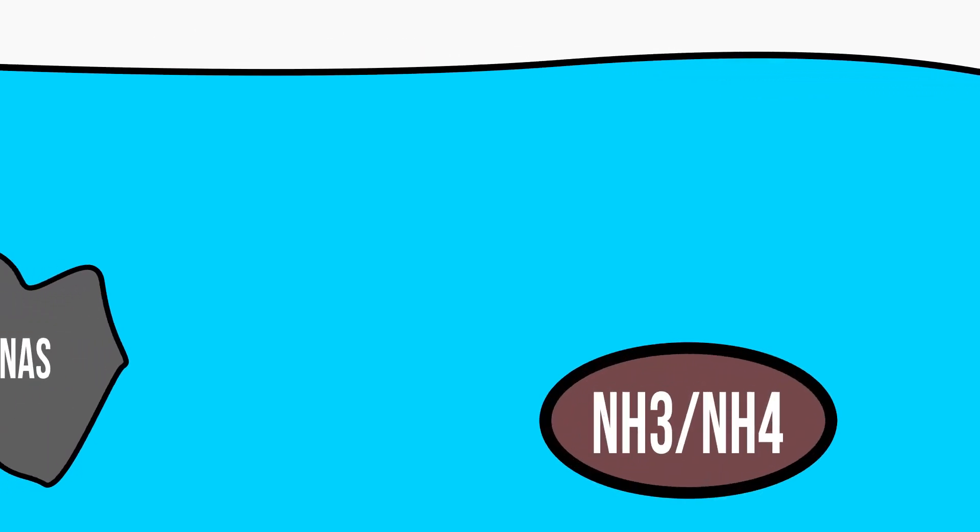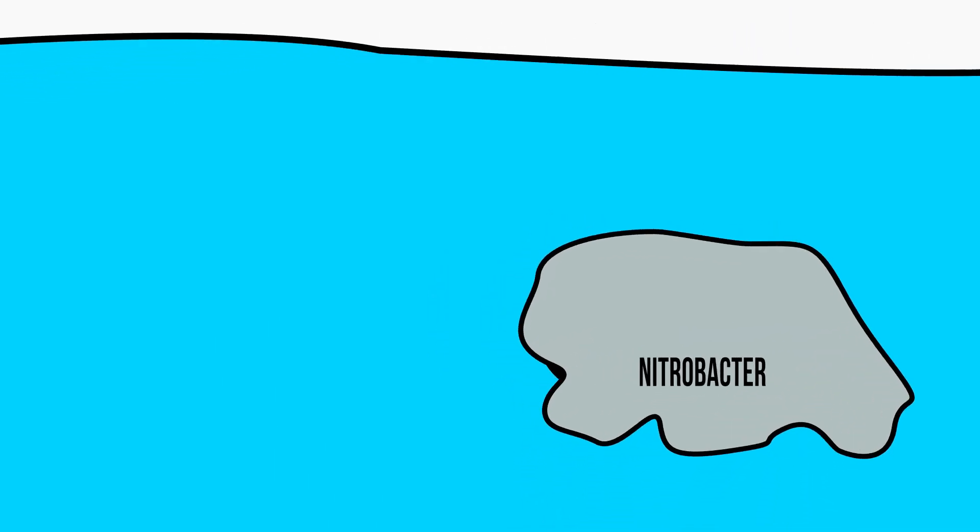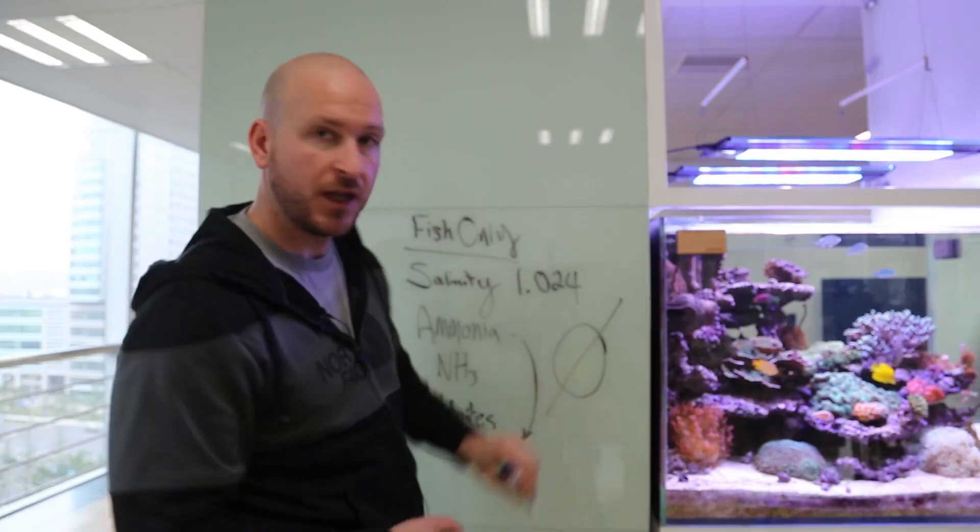The big thing with fish is waste. When a fish excretes waste, it goes into the water column and the first thing it does is become ammonia. That ammonia is attacked by a type of bacteria called nitrosomonas, which changes it into nitrite. After that, nitrobacter bacteria take those nitrites and turn them into nitrates. It's basically a circle of life — and then what eats the nitrates? Algae. That's why if you have an algae bloom in your aquarium, it might be an indication that your nitrate level is out of whack, creating a vicious cycle. These levels should all be at zero.